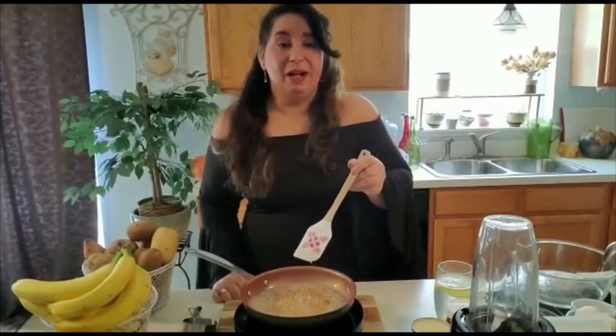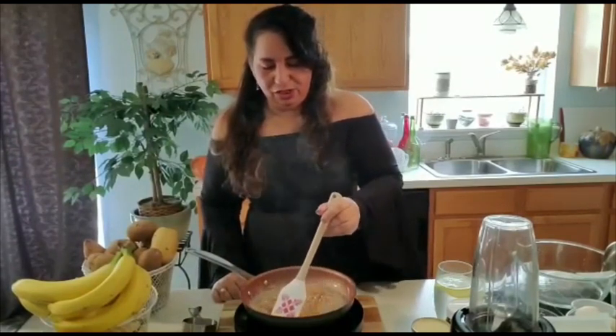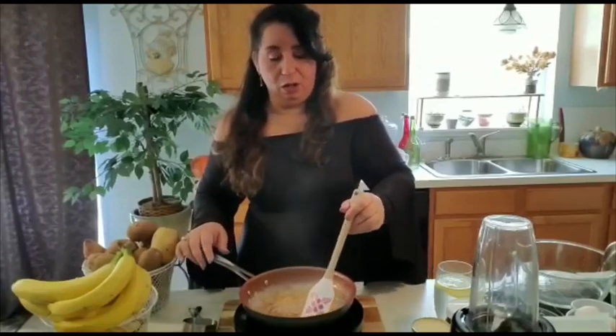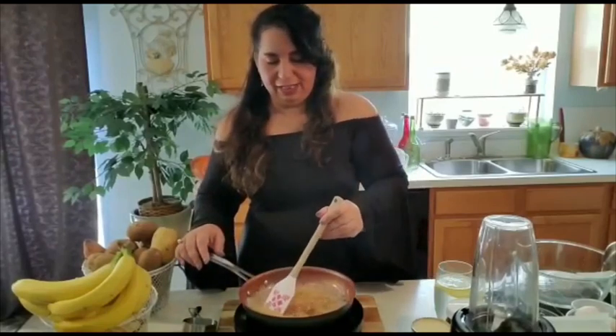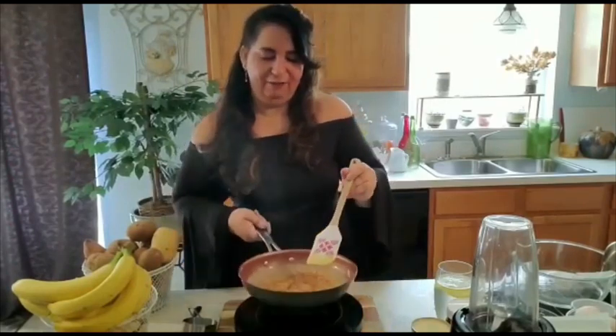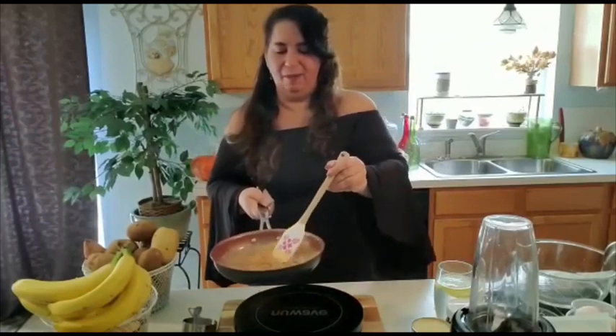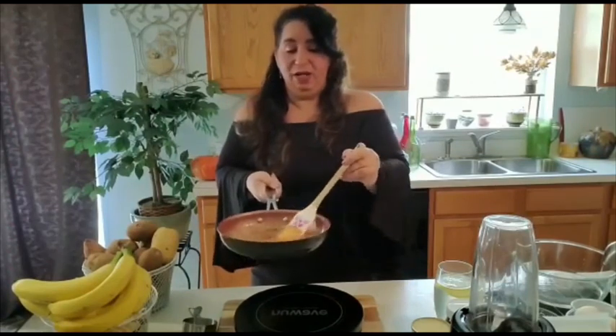At this point my caramel is already turning color, so I want to stir it just a little bit, not too harsh, just very lightly. I see that it's turning really fast, I want to remove it. Don't wait until your caramel overcooks because it's going to continue to cook in the pan after you take it off, and you don't want it to burn.